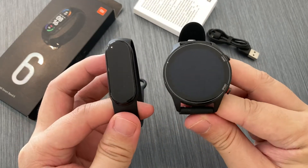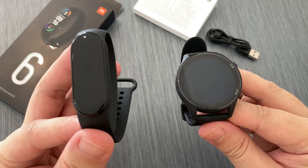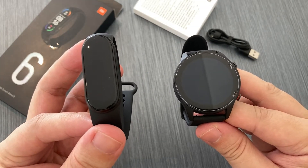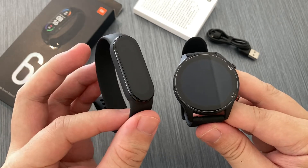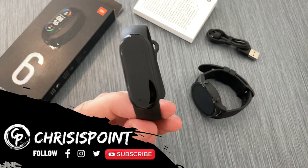Here's a quick comparison with the Mi Watch, which is currently my daily driver. Although it is pretty obvious that the screen size is a lot smaller than the Mi Watch, both share the same design language, giving it a more sporty yet enduring design.